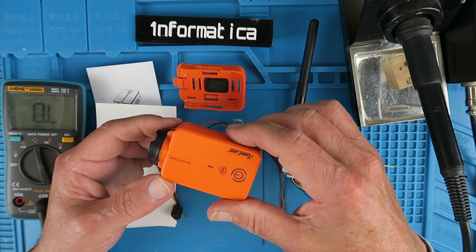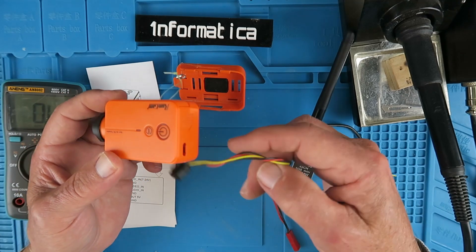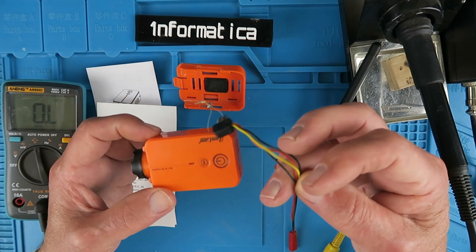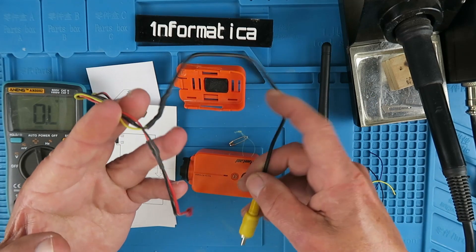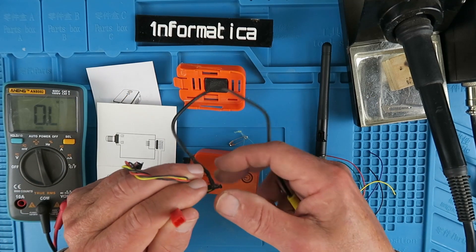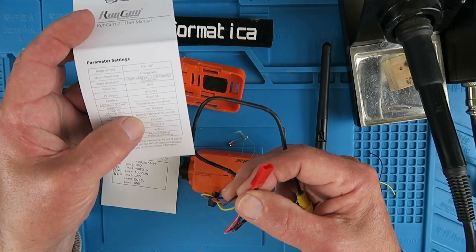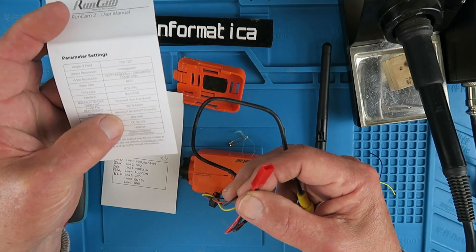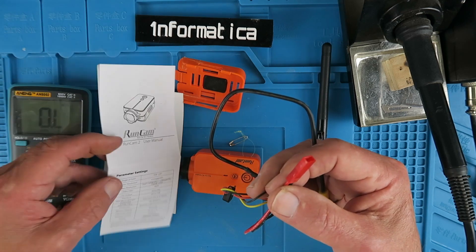Using a RunCam 2 as an FPV camera is nothing new — in fact it's supplied with a lead for exactly that purpose. I have used this lead in the past, connected it up to my battery pack in the model. The RunCam 2 will accept from 5 volts to 17 volts, and as most of my models fly on three or four cells, that works for me.